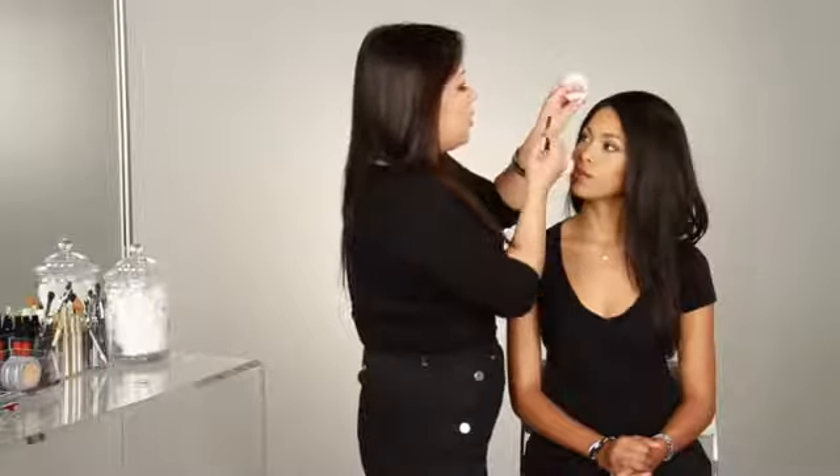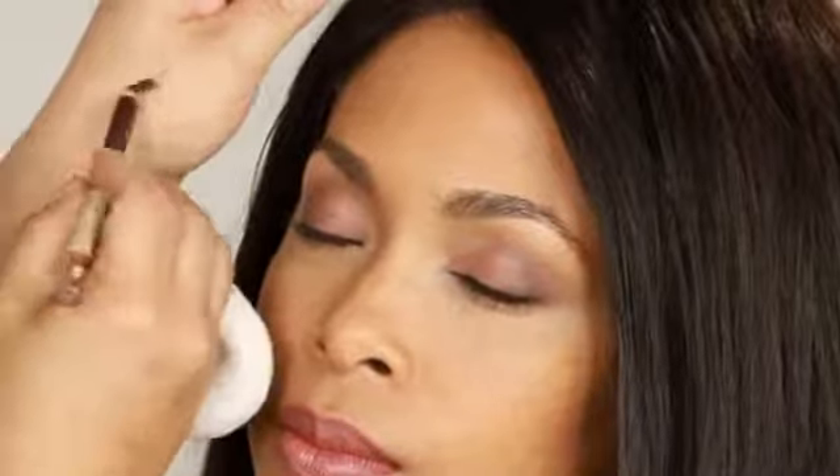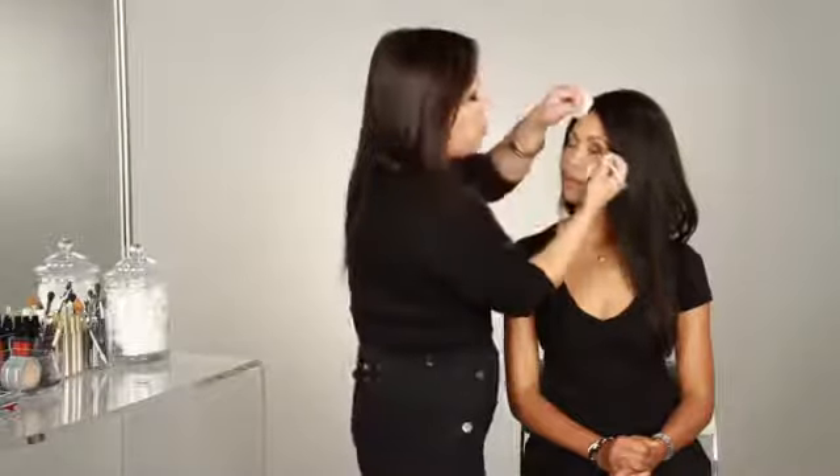Whenever you're smudging eyeliner, the first thing that I always like to do is to get the pointy tip — make sure you always have a clean eyeliner — and smudge it on your hand, just to soften that tip so that it's not too hard. You don't want it to feel sharp on your eyelid.